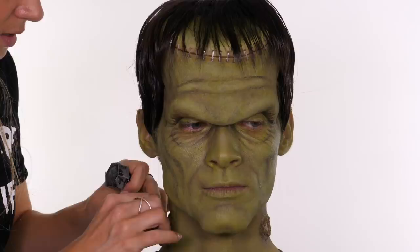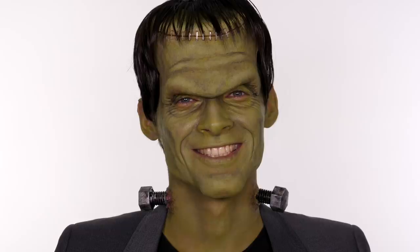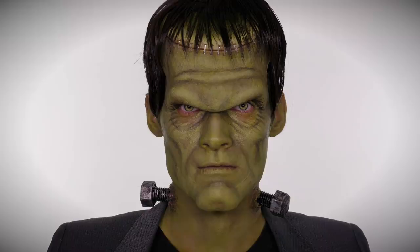Going back to my bolts, I'm now putting them into the pockets created on the neck. If you find you've made your circles too big, apply a little bit of spirit gum to the base of your bolts so they stick more securely. And that completes my Frankenstein's monster makeup tutorial!